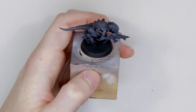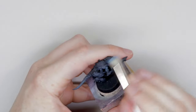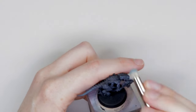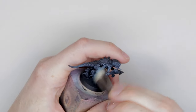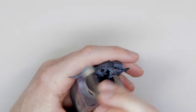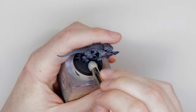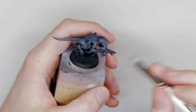Dry brush over all the details of the skin. We're going to go in with Fenrisian Gray — again, another dry brush, a little lighter this time, focusing on the raised details. Where the first dry brush covered all of the skin, this will cover the areas where the light will hit the most. Then once you're happy with that, grab some Administratum Gray and do another light dry brush focusing on where the light hits the model.